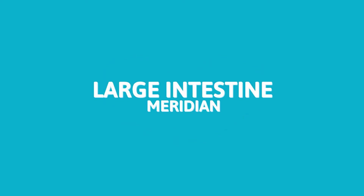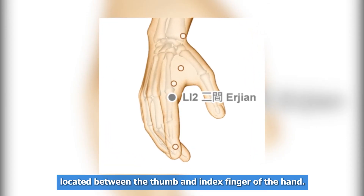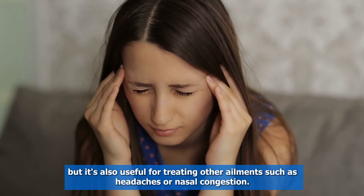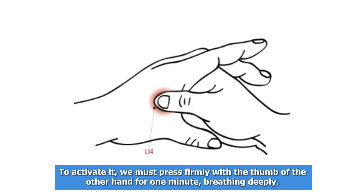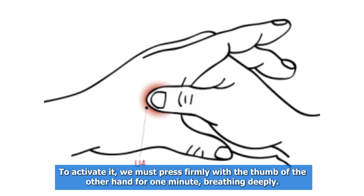The third point is the large intestine meridian, located between the thumb and index finger of the hand. This point is very effective in relieving dental pain, and it's also useful for treating other ailments such as headaches or nasal congestion. To activate it, press firmly with the thumb of the other hand for one minute, breathing deeply.